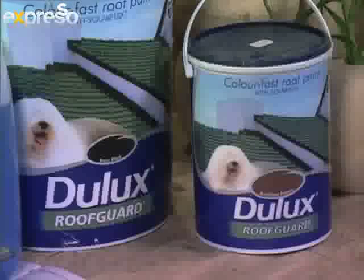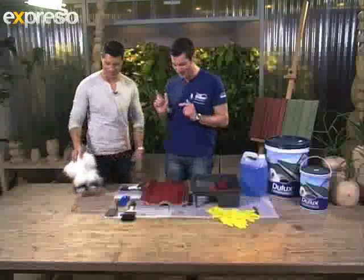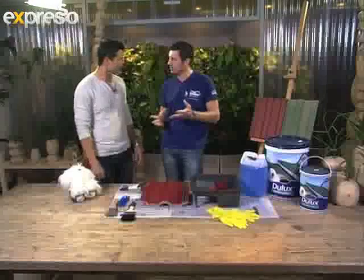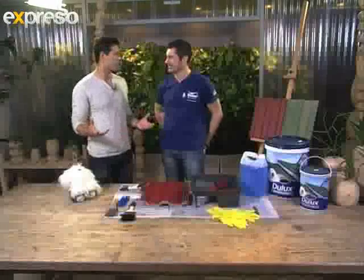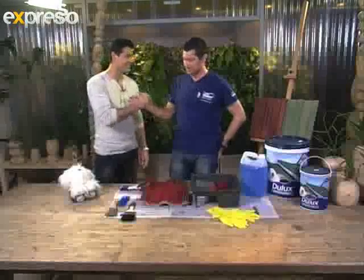Have we got time for one tip? Now one little secret that a lot of people don't know about Roof Guard is that you can actually use it on your gutters and your downpipes — really long lasting, durable, and it gives it a nice matte finish. And a lot of people also apply it on their palisade fencing, which is quite nice because now you only buy one product for a wide variety of jobs, where normally you would have to buy a load of different things. Benham, I love it, man. Thank you so much. Great stuff.